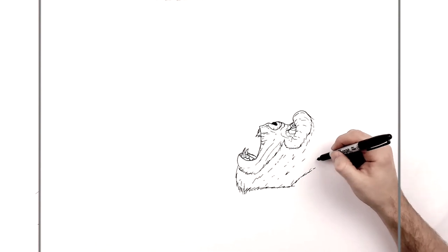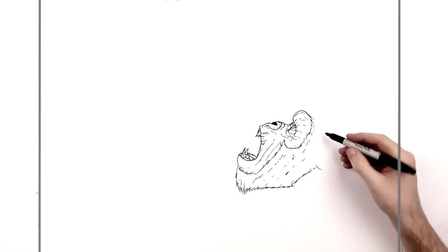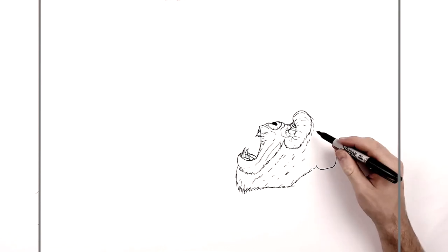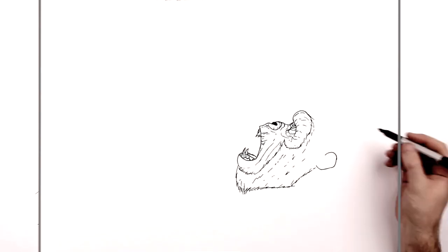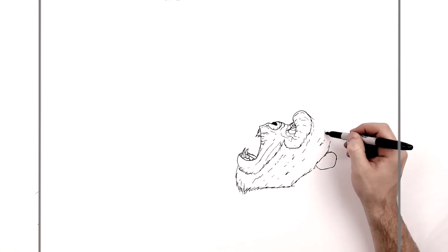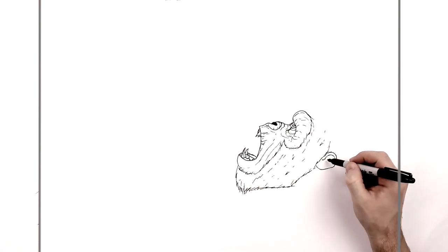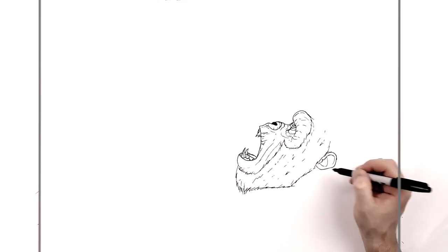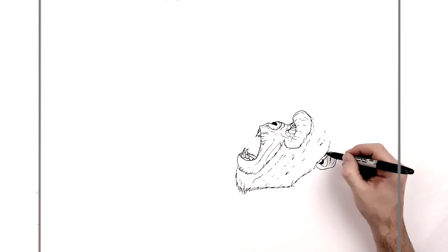His jaw joins his ear, so his ear has to be here — just kind of underneath the brow. His earlobe will start sort of here. He's got kind of small ears relative to the size of his head compared to humans. We can add some more hair coming up on the inside, and bones and ligaments on the inside. Easiest way is kind of a letter J sort of thing. Maybe like the hole in his ear just here.